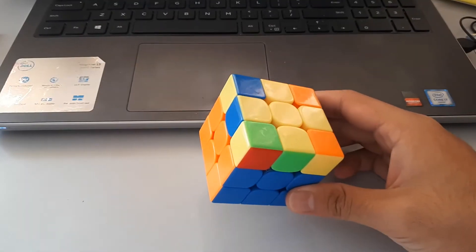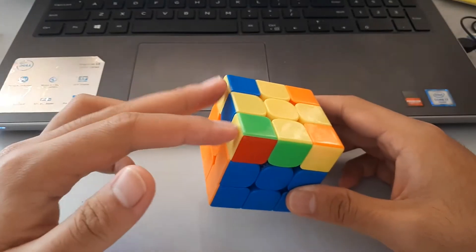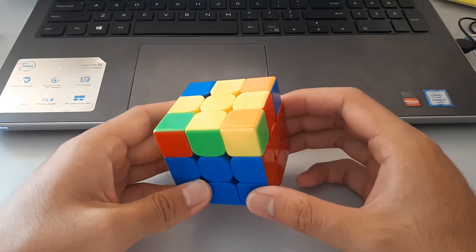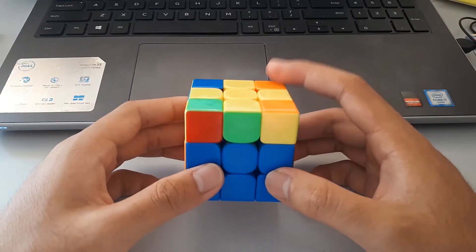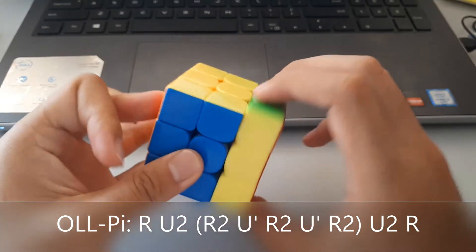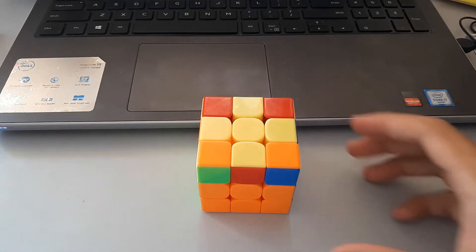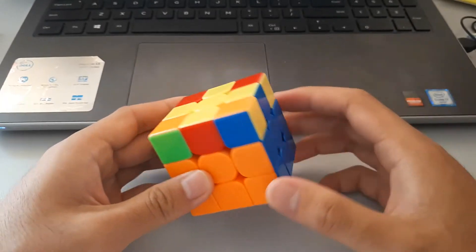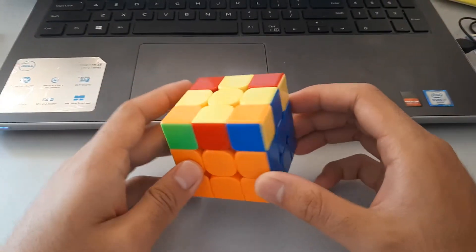So when you have no corners oriented, and these two sort of make headlights and there's no headlights on the other side, then you have a Pi case — not sure why it's called Pi, but this is the algorithm. So this time we have four unoriented corners, however there are headlights on both sides, so we know we have an H pattern. Here's the algorithm.